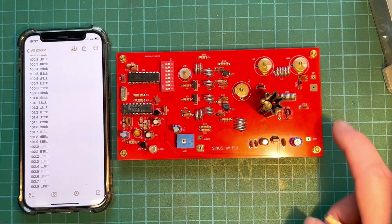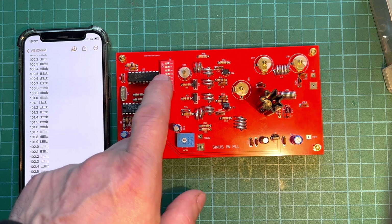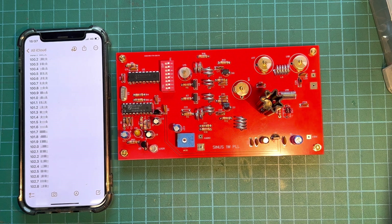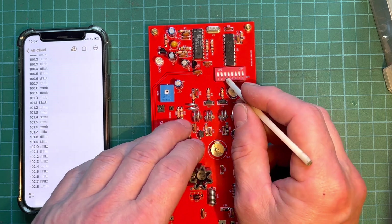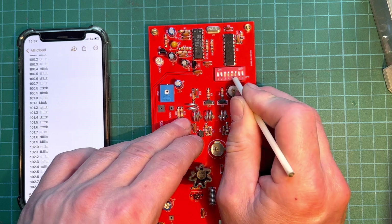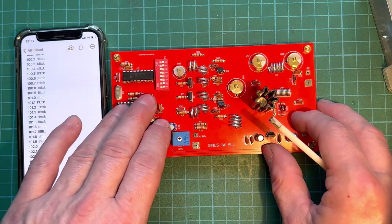Our build is now complete. We've fitted our heat sink for the transistor and our two IC chips. Now we need to set our frequency on the DIP switch — we're going to set that to 102. We connect up to our power supply and dummy load. The first two switches are off and the next four go to on, then the last two off — that sets our frequency to 102. Nice and easy.